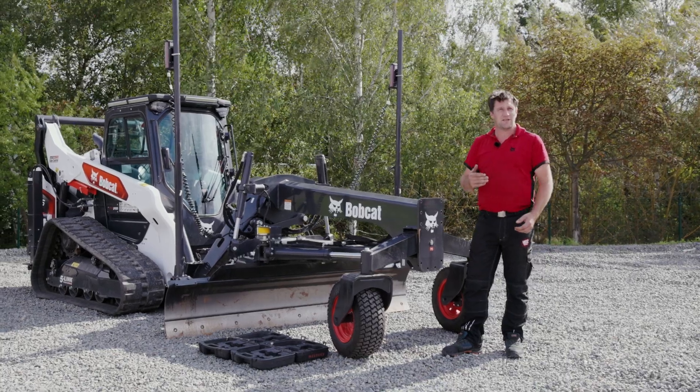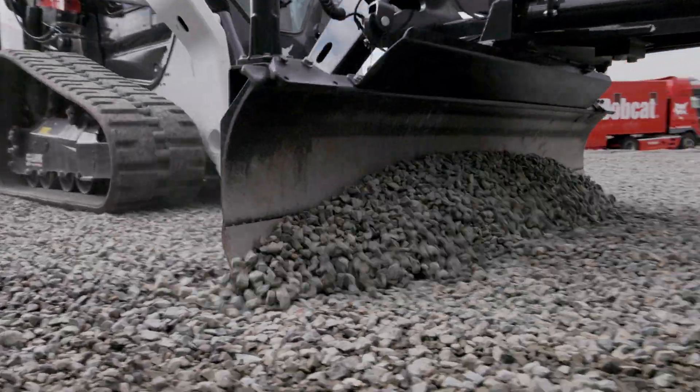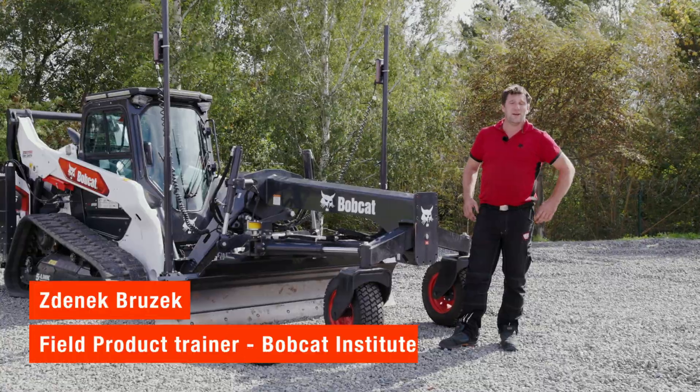Installation is done and the machine is ready to work. In another video I will show you how to operate the machine and attachment. Thank you for watching and see you next time!